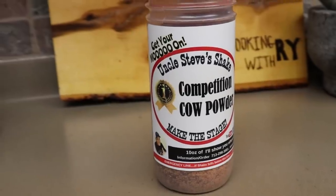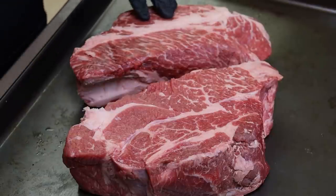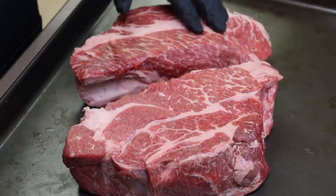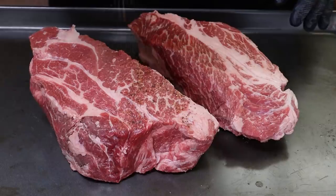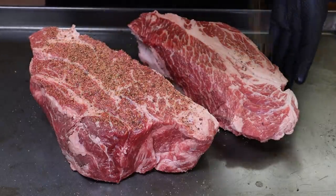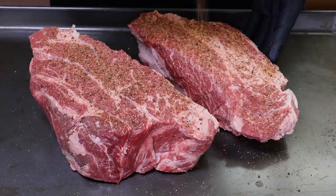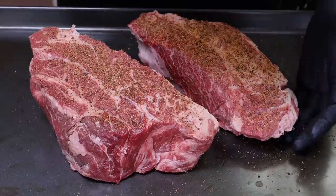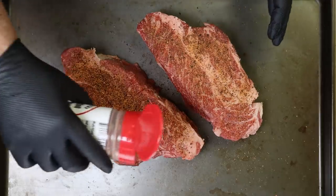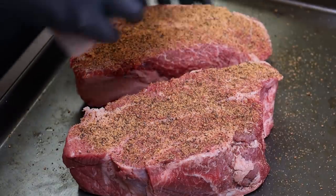First, I want to get a good rub on these. What I'm using today is Uncle Steve's Shake Competition Cow Powder. It's got a nice flavor, and we've got pretty good surface moisture here, so we're not going to use any binder. I'm actually going to be smoking these tomorrow. I'm going to let these soak in these flavors overnight in the refrigerator. If you don't have time to go overnight, try and give it at least three or four hours with this rub on it, or any rub.